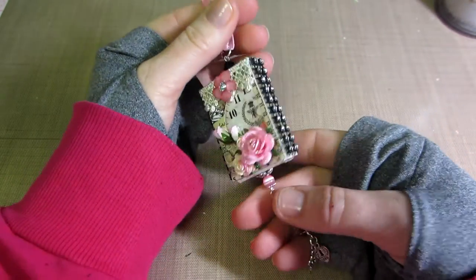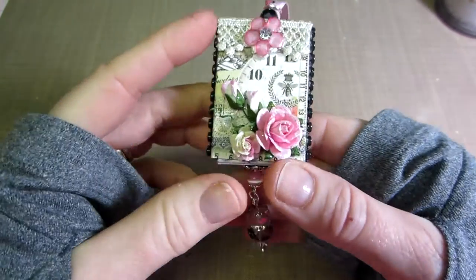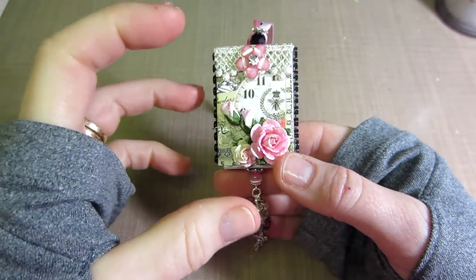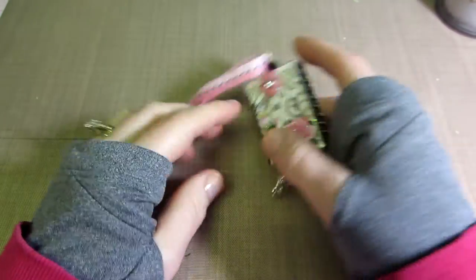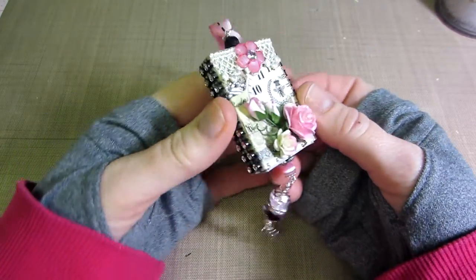I wish you guys had that chunky glitter and stuff - I haven't really tried that technique yet. I still use stickles for the most part. I just kind of wiped it on - I put it on my craft mat and just wipe it on everything.